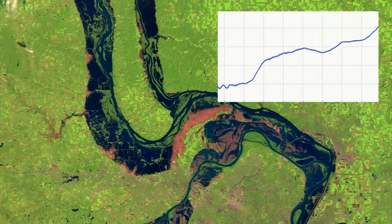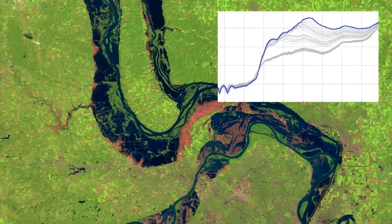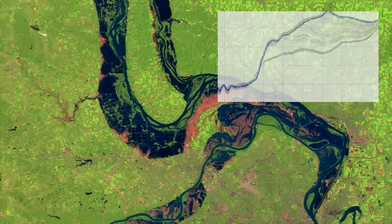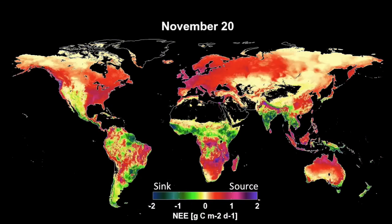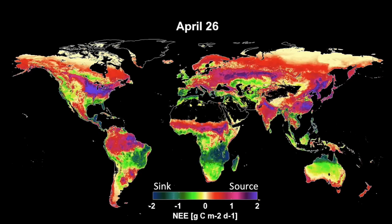Researchers can use SMAP data to create time-series graphs of their study areas, developing different ways to visualize and detect trends in soil moisture levels. In another kind of visualization, this model shows how SMAP data will reveal the planet essentially breathing, taking up and releasing carbon.